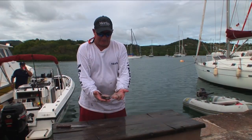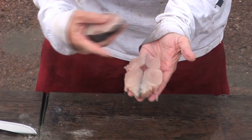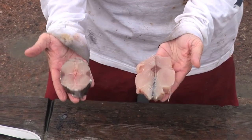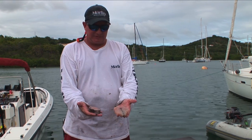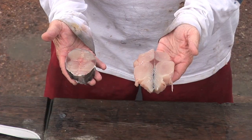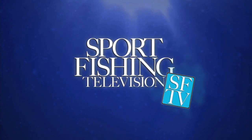There you have it — the tale of two wahoos. We've got the big fish which is butterflied into a butterfly steak, and then just a regular steak for the little guy. It works out great — both of them do well on the grill and you'll love them both.